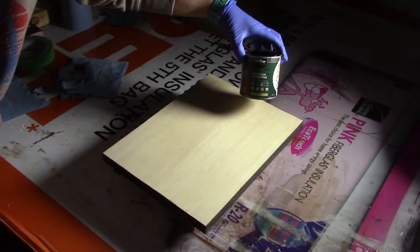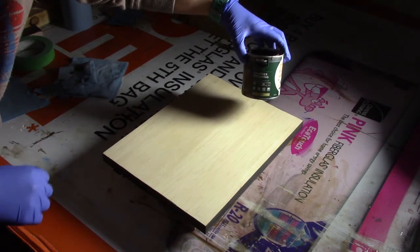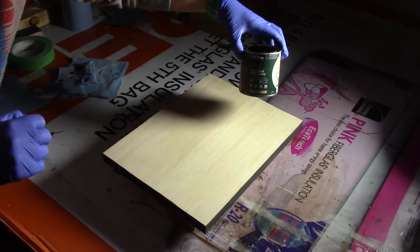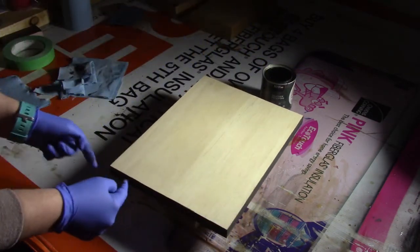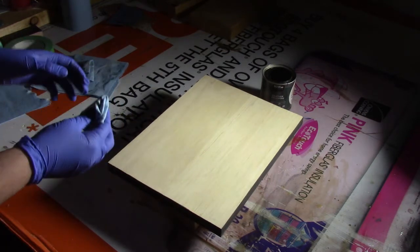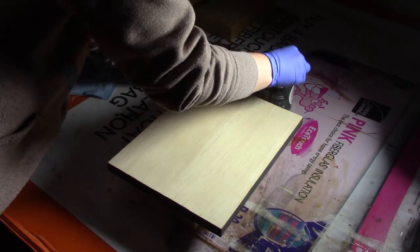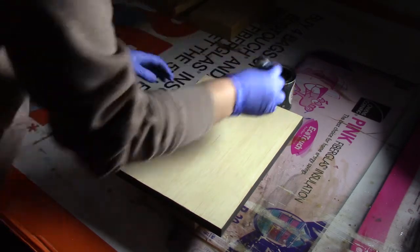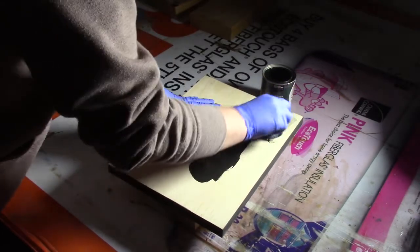For the stain I'm going to be using a bare premium deck stain, just in a sample piece and a solid. The color I'm using is slate. I have already done the edges here, so I'm just going to be doing the top. I find with this product you do have to work a little bit quickly because it tends to dry a little bit faster. I'm just using a rag here to apply it.